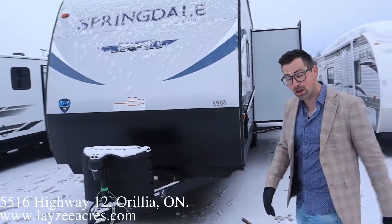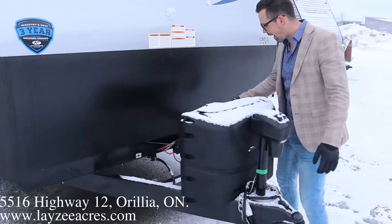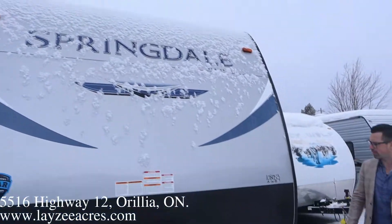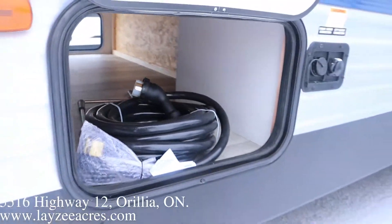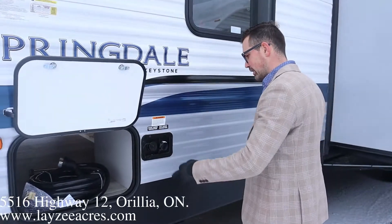We're on the Springdale now. Front power jack, 20-pound propane tanks, battery box right there behind. Wood frame, aluminum skin on these Springdales. Master storage here underneath the front queen, and we do have electric jacks around each corner as well — one front power jack and four power stabilizer jacks.